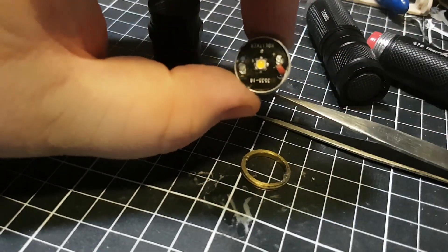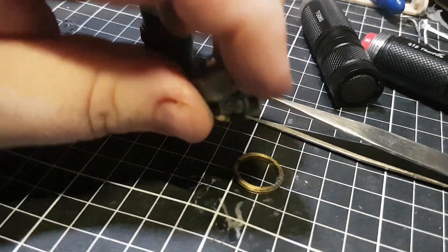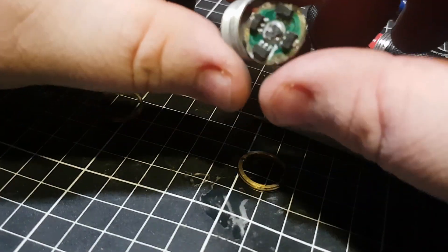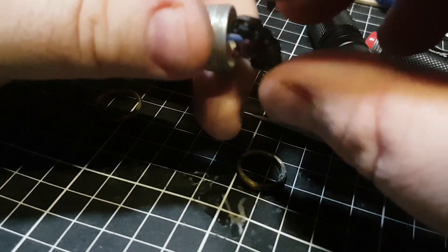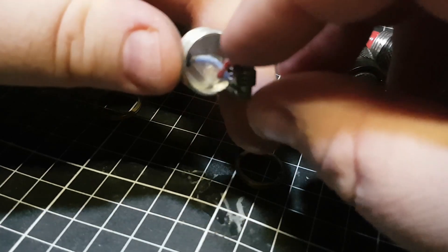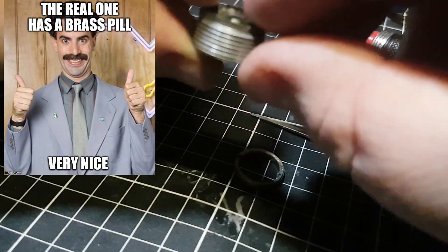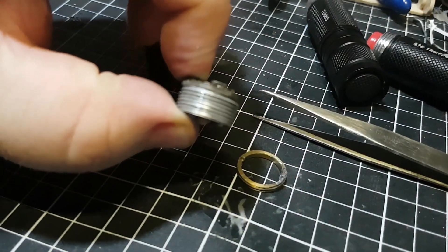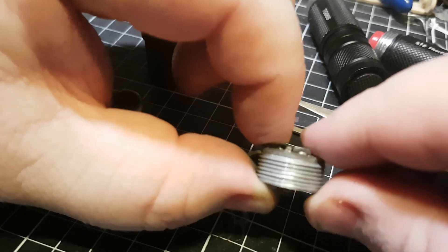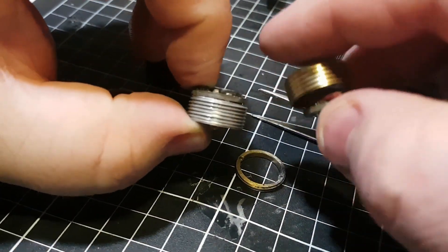This one here has a Nichia 219C on a direct thermal path copper board, with a 105C Star War Convoy 7135 driver — 3 amps. Basically the drivers sit on top of the pill like so, whichever driver that you have.